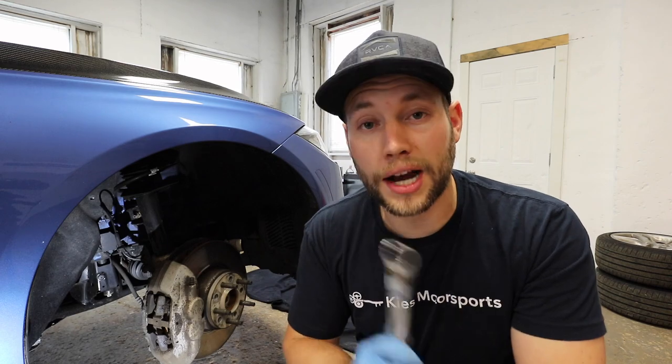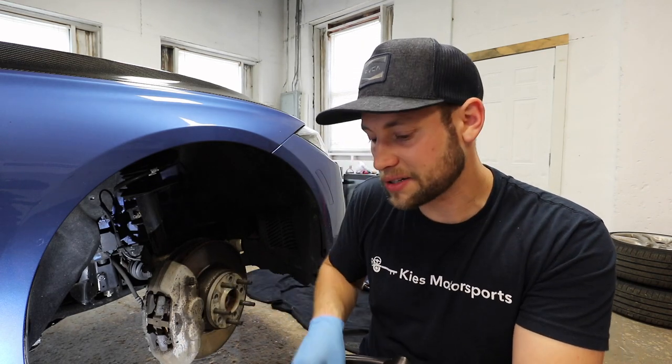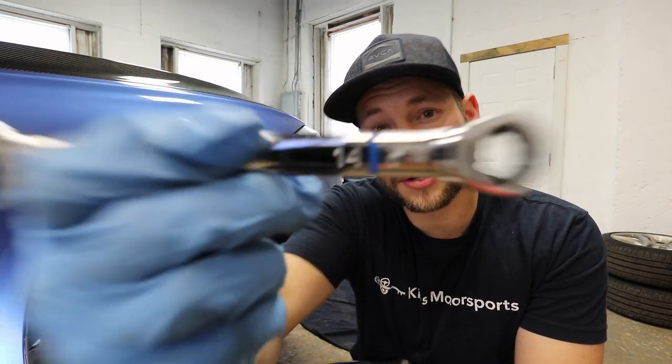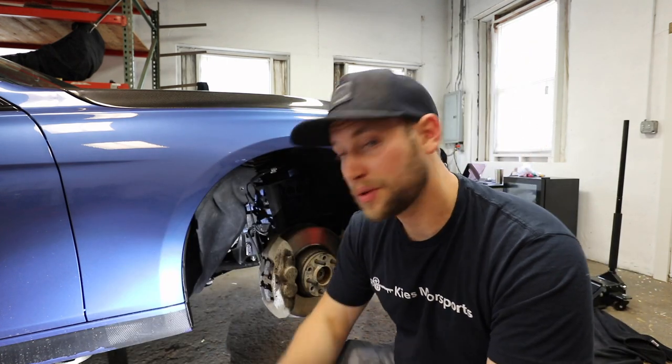If you've never removed your brake caliper before, it's actually a lot easier than it sounds. Basically, there are two 18mm bolts that hold it in place. Then you're going to need a 14mm to remove the brake line. Brake fluid is some nasty stuff, so you always want to make sure that you have some kind of pan under your brake when you're doing this process.